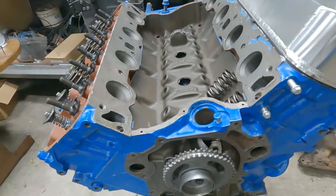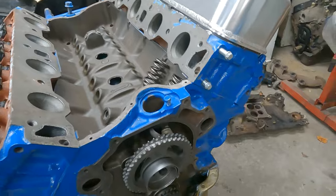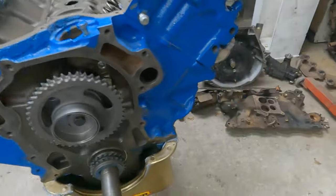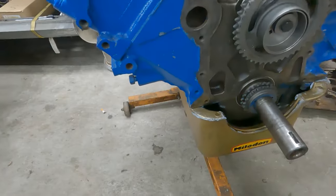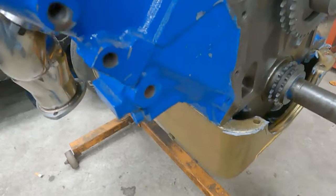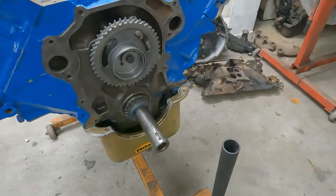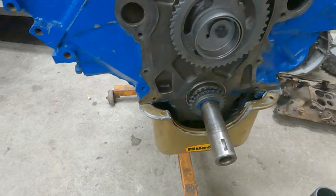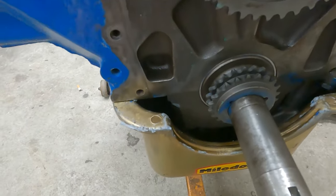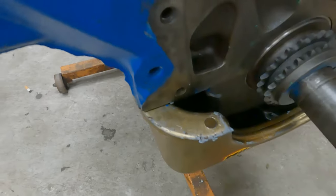I've already measured for the push rods — got those coming. So hopefully I can get this thing put together the rest of the way. The pan's got to come off. Got a new pan gasket but it got ripped in the process of taking this timing cover off. Plus I don't like the silicone they used — it's like Yamabond or something but worse. It breaks very easily.